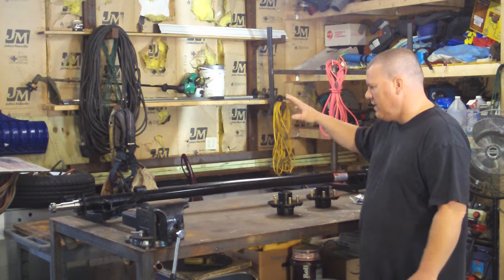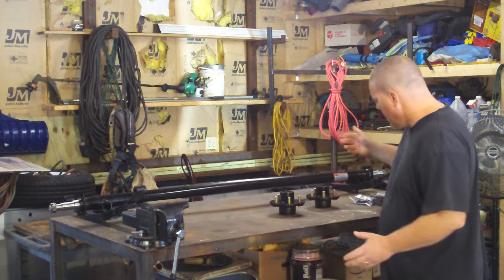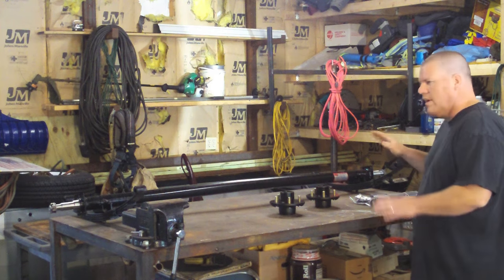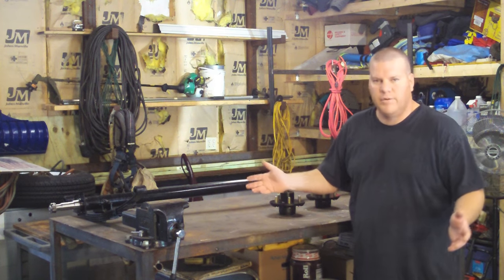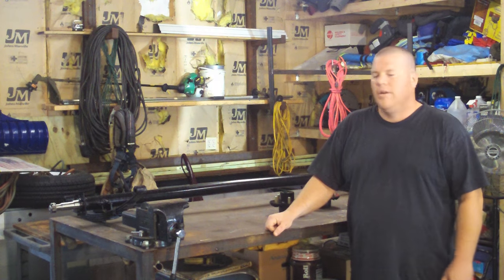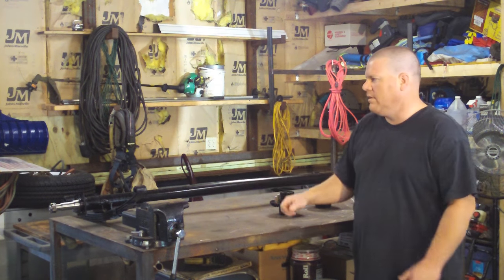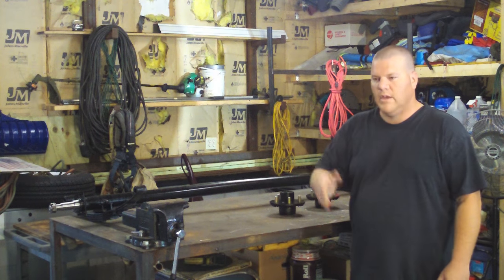Along with the axle kit, it comes with the springs, hubs, bearings, everything. You want to make sure you get your hanger bracket and bolts — everything I need to mount this to the trailer. I wanted it first so I could build the right size frame. This design works for a 6x10, 4x8, 4x6 — whatever size you need. It doesn't matter. This is the standard design you see out there.